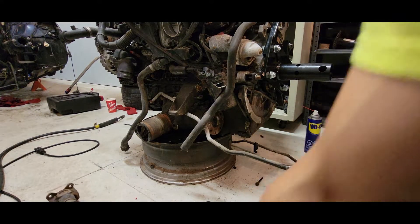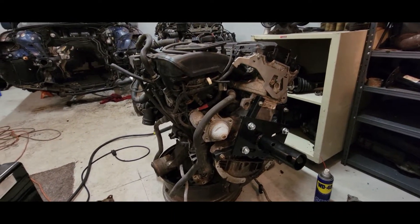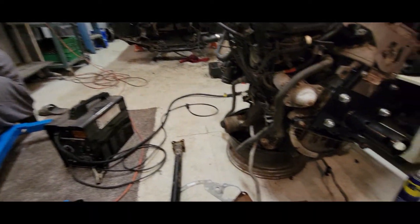There we go — that's the drive shaft off, the transfer case drive shaft. Now this thing's ready to be cherry picked and go on the engine stand. I'm just going to clean up this area so I can get the thing over here.